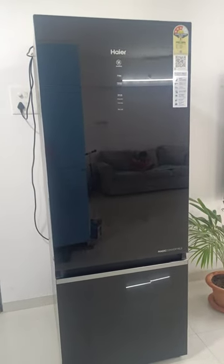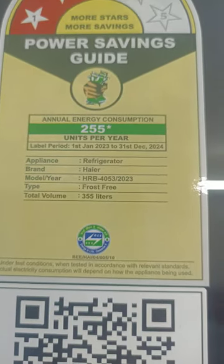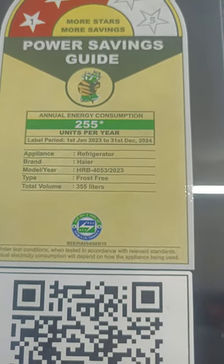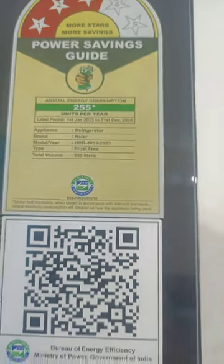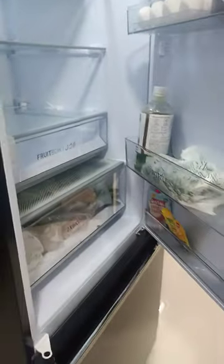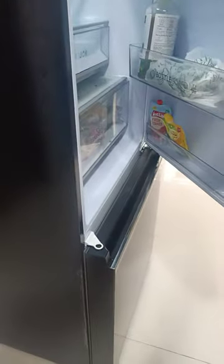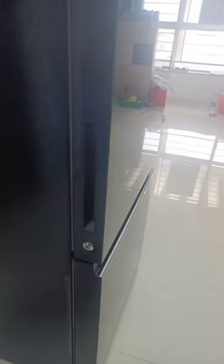This is our new Haier fridge, bottom-mounted HRB 4053 2023. It has an opening issue: when we open the top door and close it, the bottom door opens and closes. I'll show it again — when we open the top door and close it, the bottom door opens and closes.